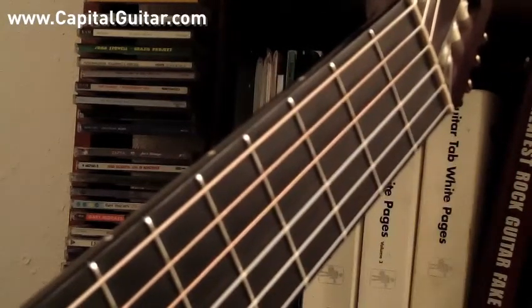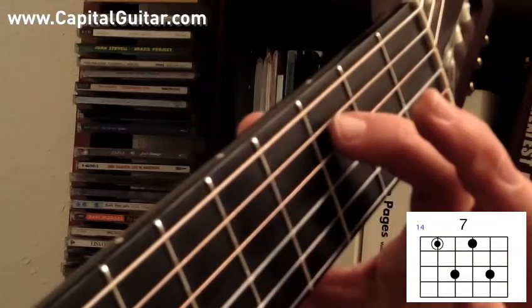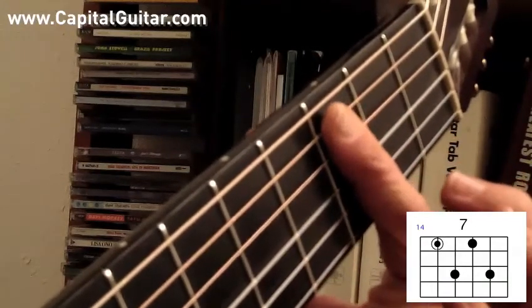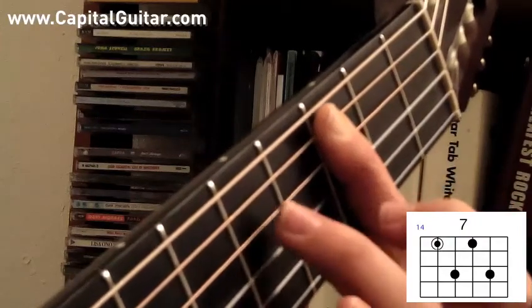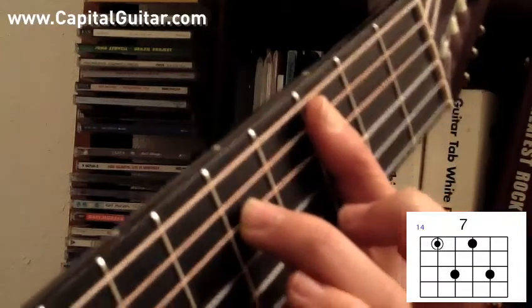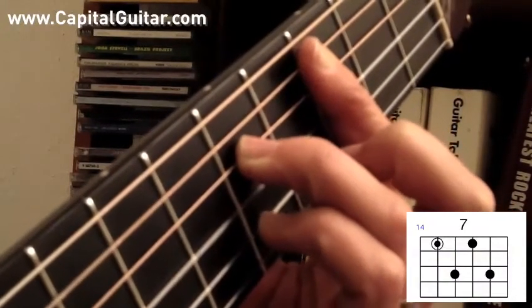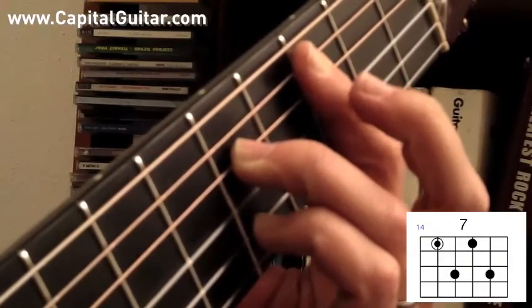Next I'll play a dominant 7th chord with the root note on the A string. Let's play C7. First finger on the 3rd fret of the A string, and it's going to bar across so it can also play the G string 3rd fret. Ring finger will play the 5th fret of the D string, and pinky is going to be on the 5th fret of the B string. C7 — middle finger is on vacation here.